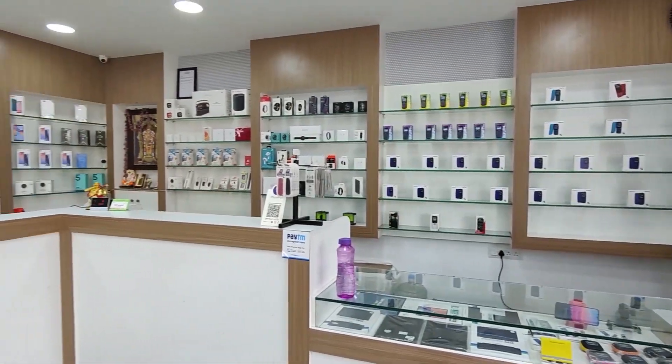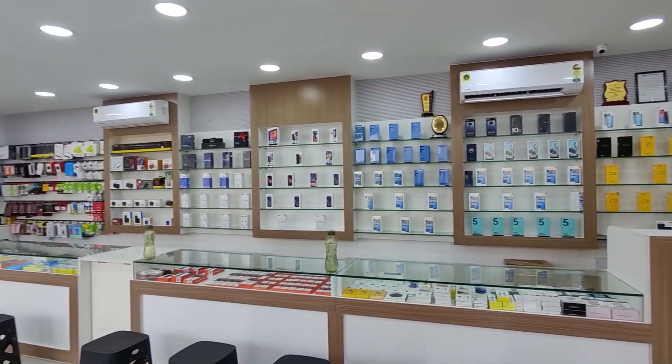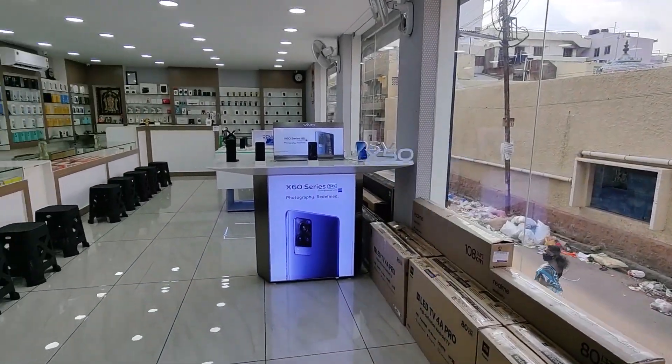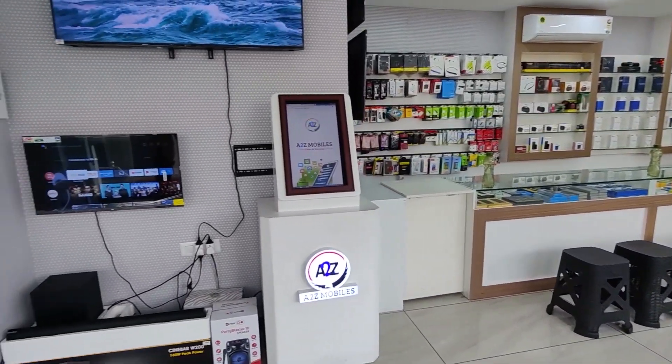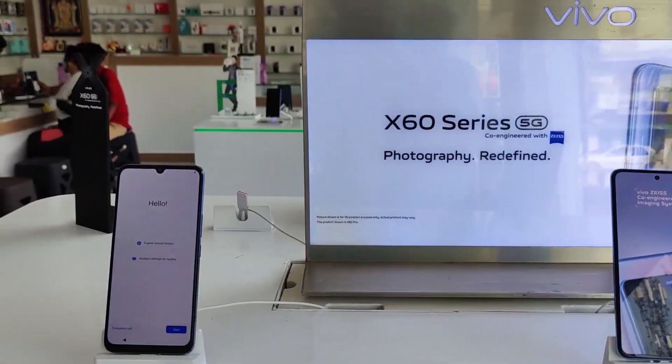A2Z Mobiles is one of the best and largest multi-brand mobile showrooms. You can see all the brands at A2Z, both online and offline. They also offer a live demo option for all models so you can get a hands-on experience.